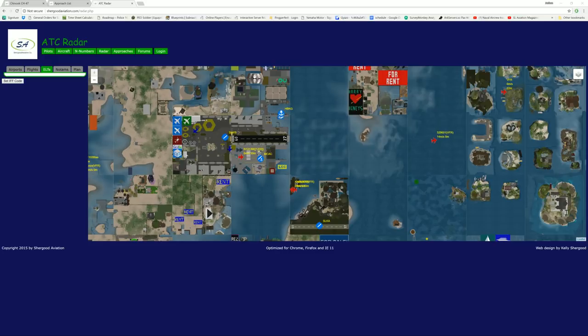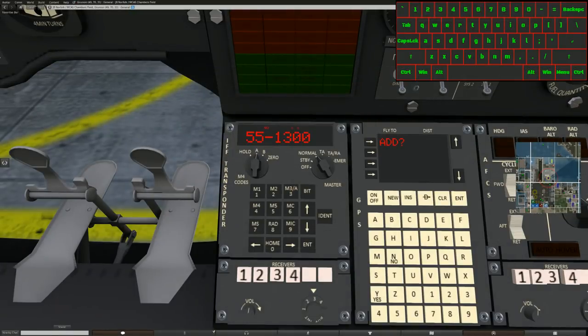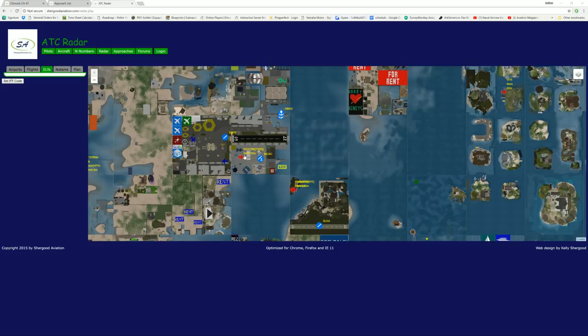Now we're going to turn Mode 1 off and turn Mode 2 on — entering 5, 5, 1, 2, 0, 0 and enter. You don't have to re-enter, I just did. Coming back over to the radar, it's now only showing the second half of my squat code after the dash. I'm now changing the squat code and hitting enter. The website updates and you'll see it changes from 1200 to 1300. You can run Mode 1 and Mode 2 together and get 55-1300, allowing you to tell apart aircraft that share mission code 55.